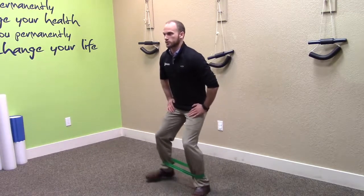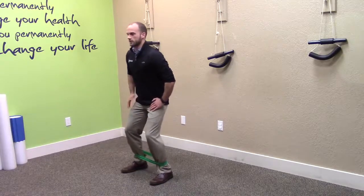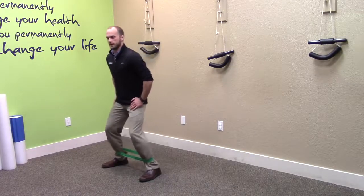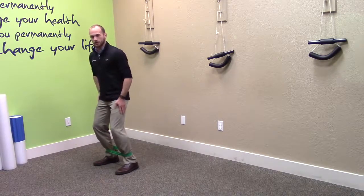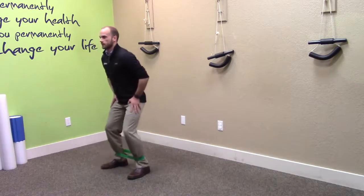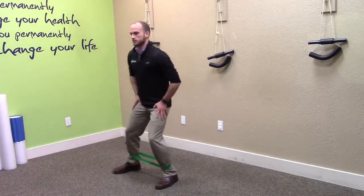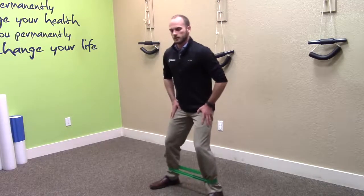Get into your position and then take real short steps as you move to the side. Think of it as your lead leg pulling your other leg across, and then with the back leg be nice and controlled on the way back — nice and slow, nice short steps just like that.